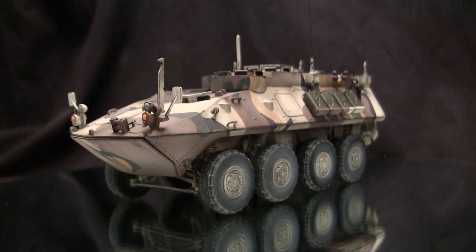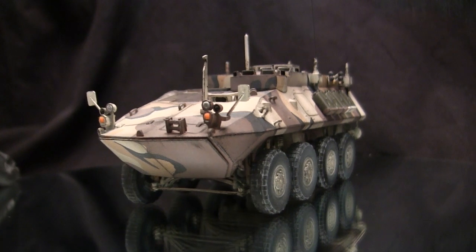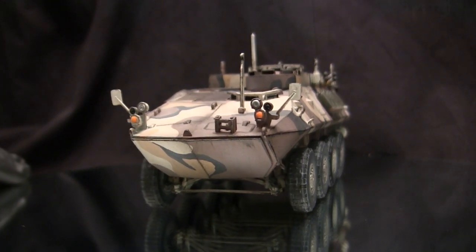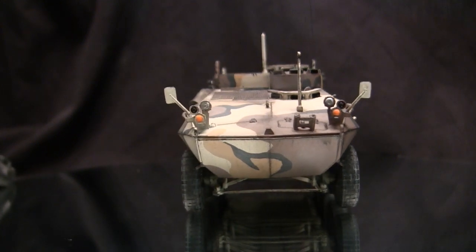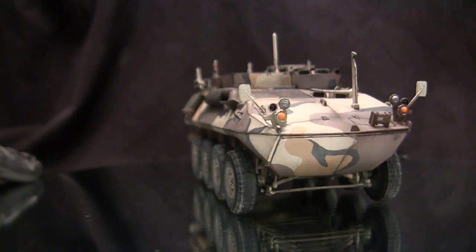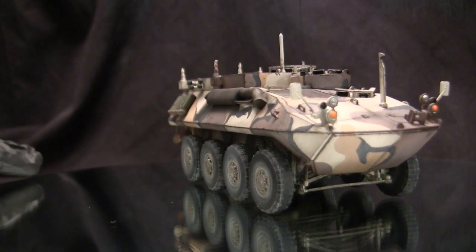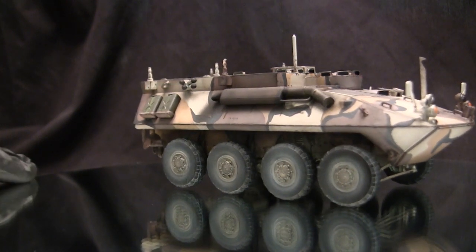To start this video off, let's go ahead and take a quick walk around this model. This vehicle here is the command variant of the LAV-25 armored car. The LAV-25 is a light eight-wheeled amphibious armored car that was designed by General Dynamics towards the latter half of the 1970s, but was completed and adopted by the US Marine Corps in the early 1980s.